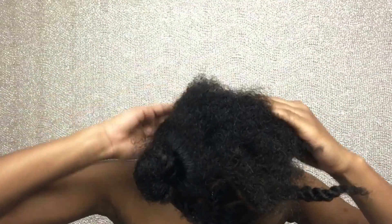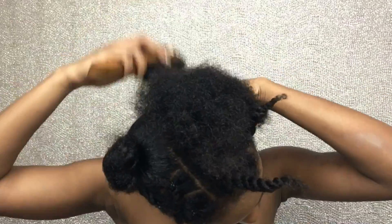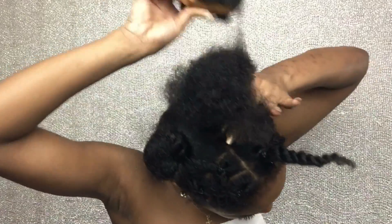If you have long hair or whatever, you could just leave the buns like that if you wish to. But I wanted my buns to be big and fluffy, so I'll be using my Better Lens clip-ins.